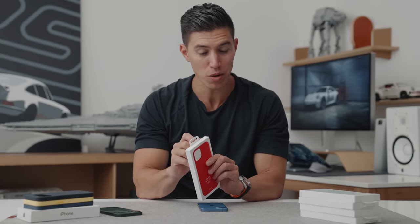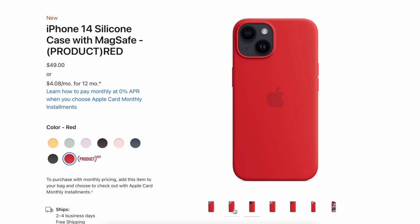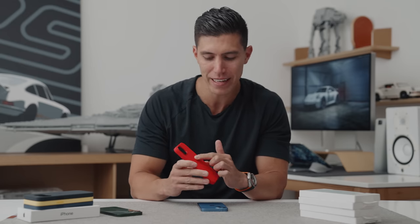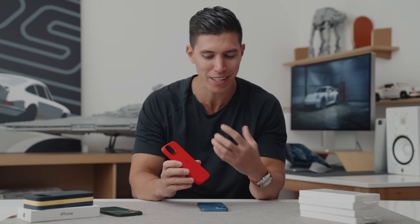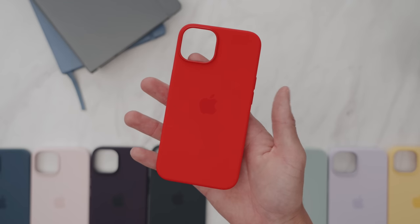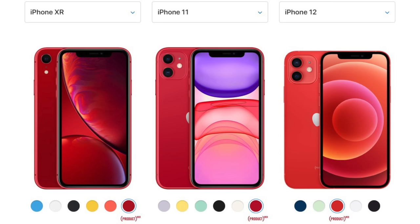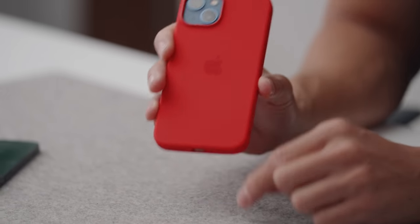Next we're switching to Product Red. There is a Product Red iPhone, so if you want to match your case with your phone, you can do the double color combo. Product Red — I wouldn't say this is a saturated red. It's leaning a bit more into the salmon, a bit pinkish. I would love it to be a bit more saturated. It kind of leans towards the pinkish scale in my opinion, but it does look sleek and good — just not my favorite Product Red. Apple changes their Product Reds over the years; some are darker, some more saturated, and this year it's on the lighter side.